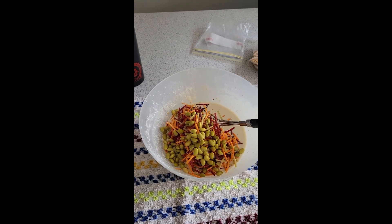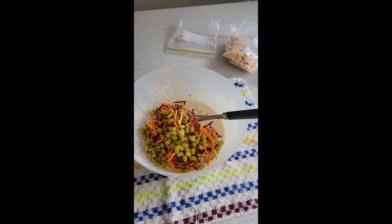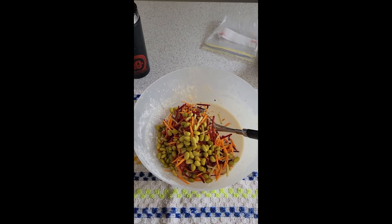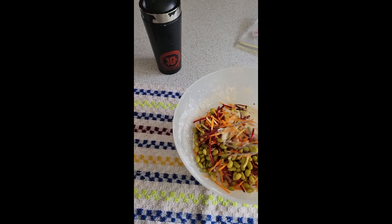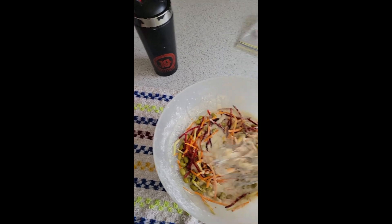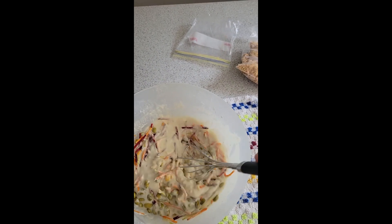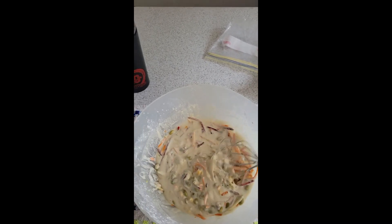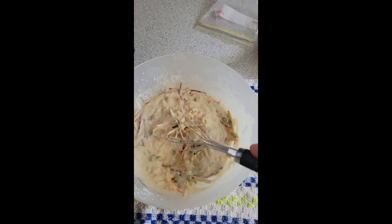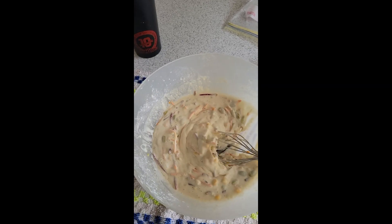I had some normal flour, some corn flour, a little bit of salt, some bicarb soda and some water to make it into a smooth mixture. I've put in an Asian coleslaw type mix with beetroot and carrot and cabbage. I also put some corn in and some edamame beans. So this is going to be my first go.